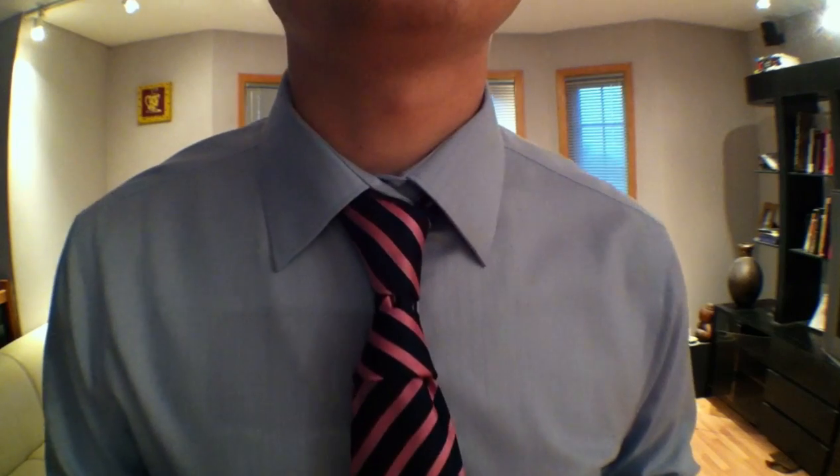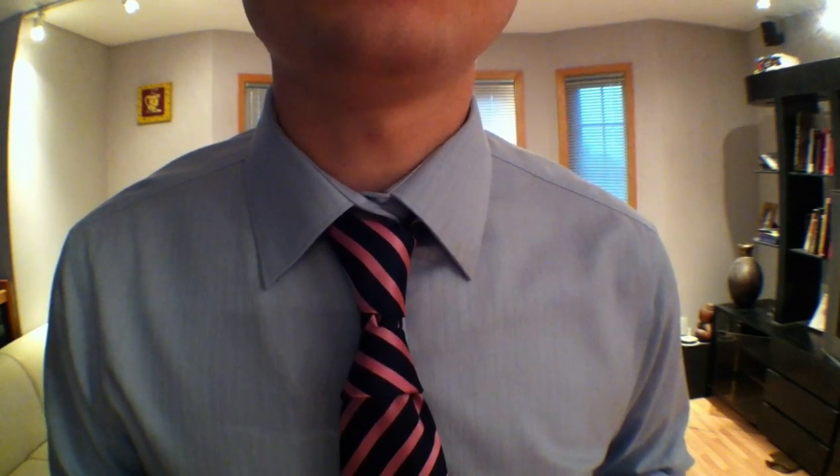So yeah, this is the Hourglass. I hope you like it. It takes a little bit of practice to get it right, but try it four or five times and you should have it no problem. It's quite unique looking — it's not a knot you can mistake for someone who doesn't know what they're doing. You definitely know what you're doing if you're tying two knots. So dress for success. Send me some pictures — let me see what you're doing. Thanks a lot.